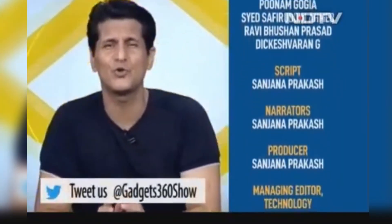That then was the Gadget 360 show for this week. Do remember, lots of cool stuff coming up next week. See you on that show.